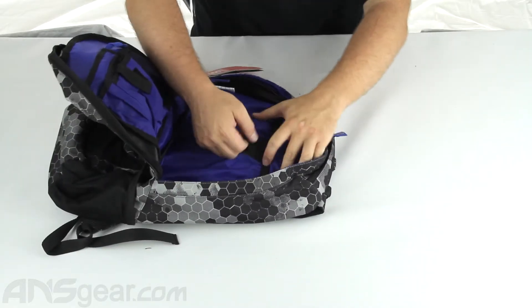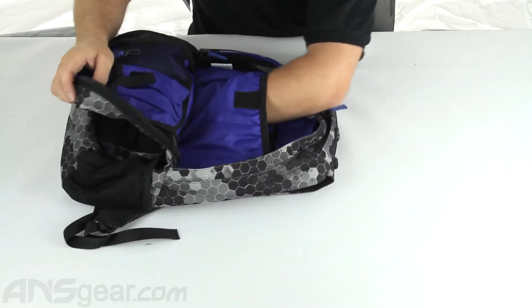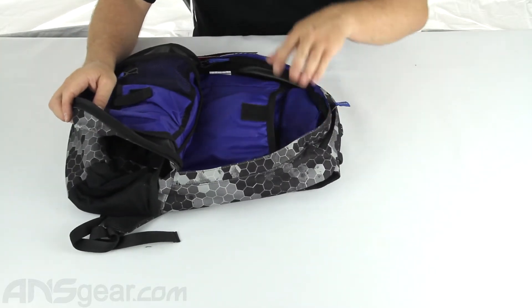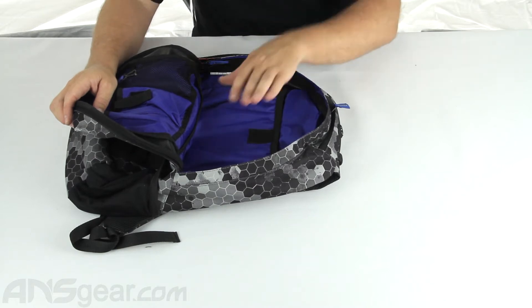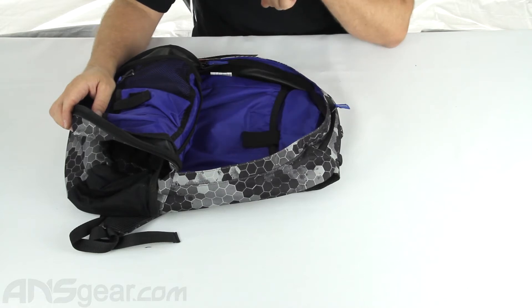This one here velcros up and this is going to be a padded, large square padded area — perfect for laptops, tablets, PDAs, whatever you want to fit down inside that section. And it does have the stretch elastic velcro closure.